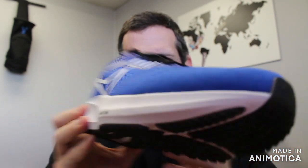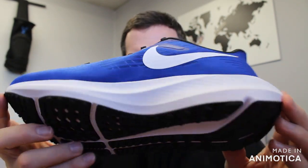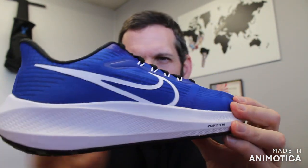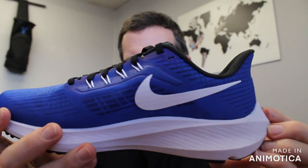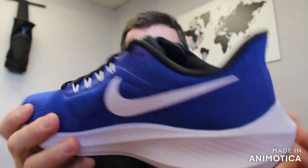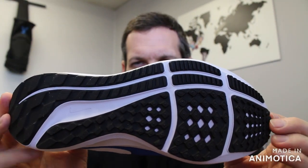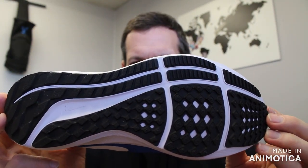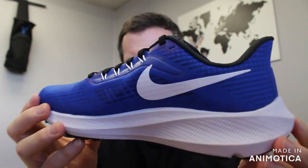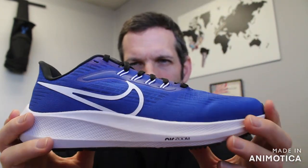The Pegasus is your lightweight everyday trainer — specific for your recovery runs, mileage runs, and everyday runs. It's a great shoe overall. The Pegasus has been around for decades and is one of the flagship shoes of Nike, just like the ASICS GT series, the 2000 series, and the Echelon series for other shoe brands.